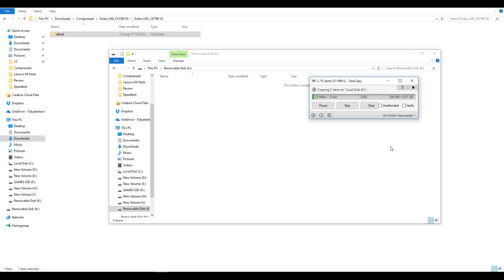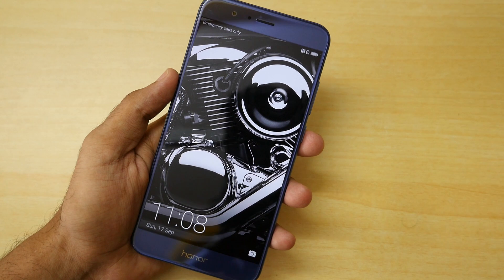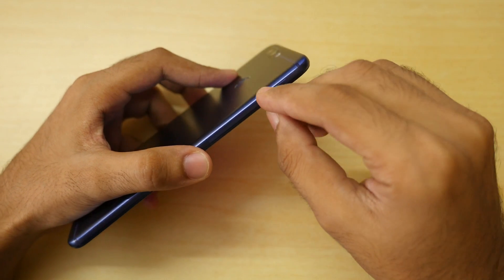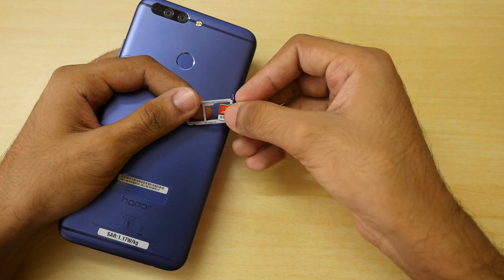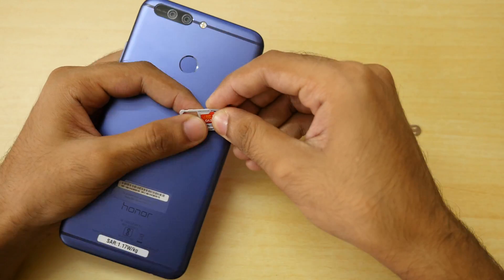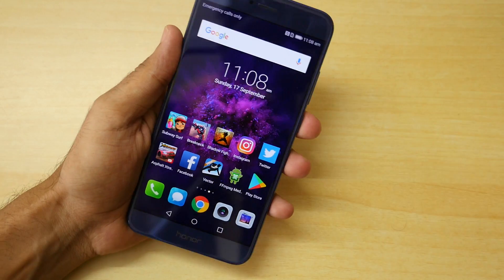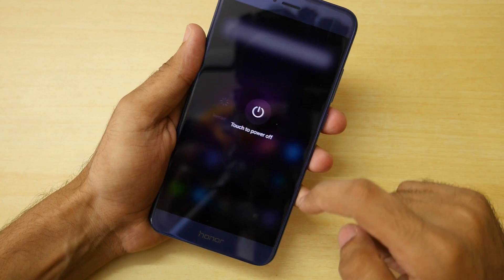Now copy the complete dload folder into the memory card. You do not have to create any extra folder on the memory card. Once the dload folder is copied, remove the memory card from the PC and insert it into the Honor 8 Pro's hybrid SIM card slot. Once that's done, switch off your device completely. If you are on a custom ROM, if your device is not booting, or if you are in a boot loop, switch off your device completely.